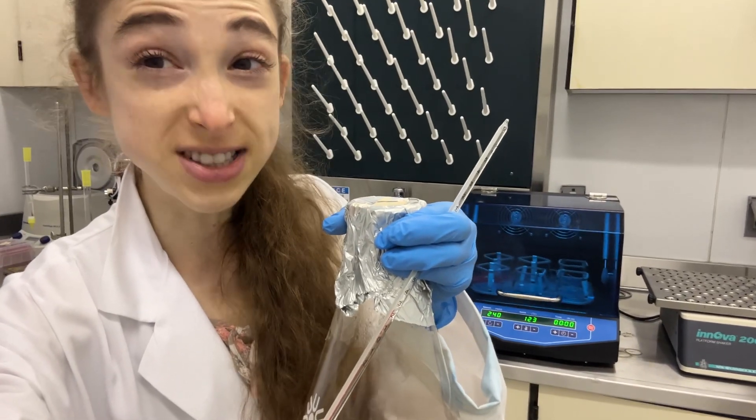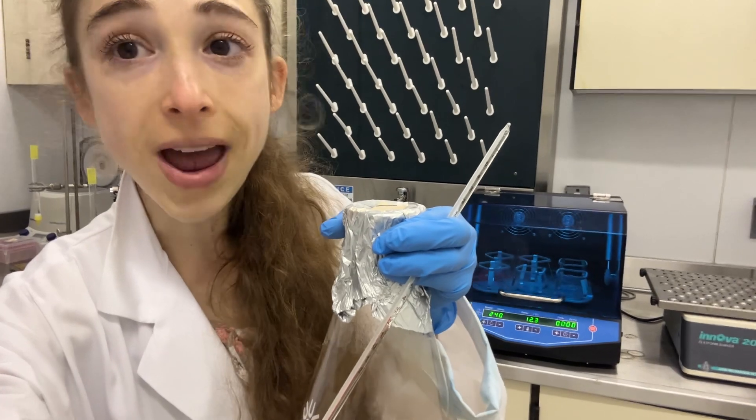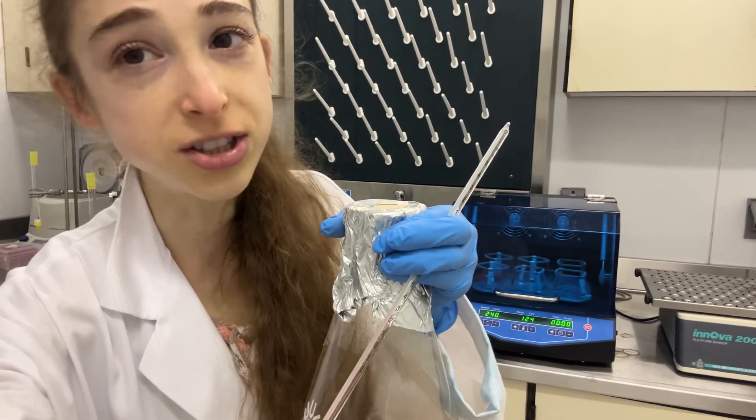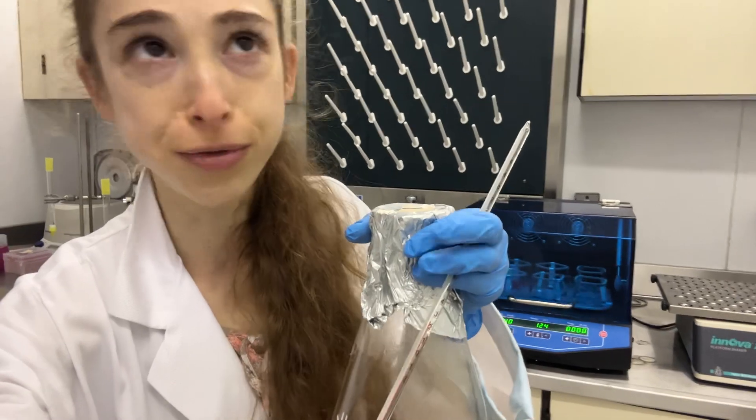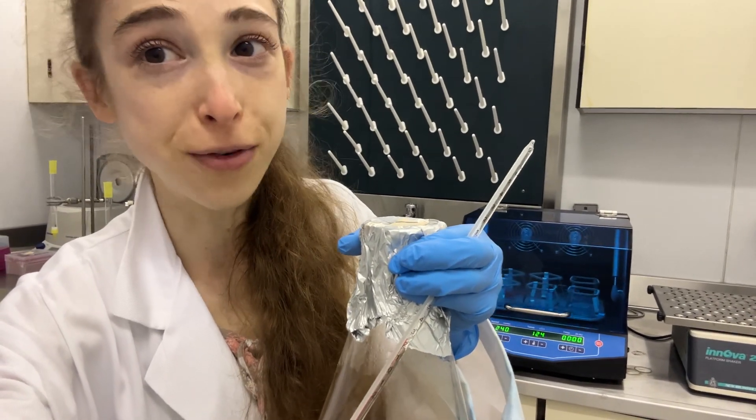Need to incubate at a temperature that's lower than room temperature, but don't have a refrigerated incubator? Go ahead and stick a normal incubator into a cold room and use that. Now your room temperature is a lot colder — in the case of a cold room, about 4 degrees Celsius.